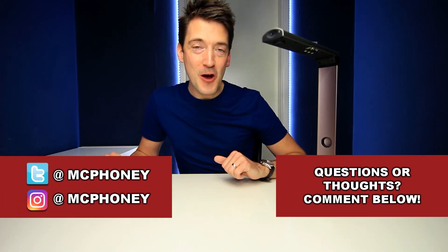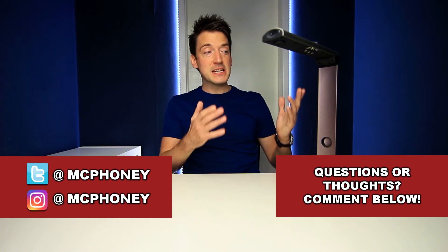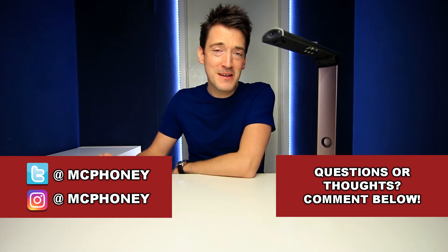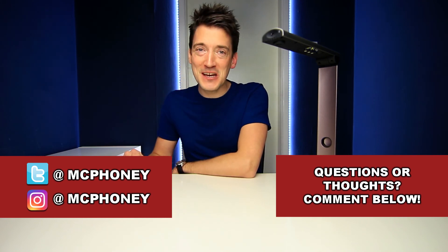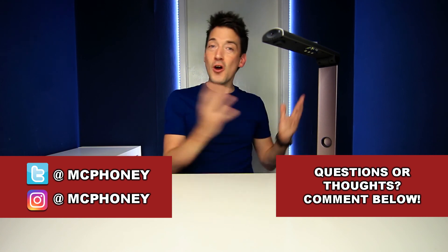As usual, if you've got any questions, comments, or thoughts about the Aikidos Megascan Pro X7, put them in the comment section below and I'll do my very best to get back to you as quickly as possible. If you like this video and you like tech, please give it a thumbs up, don't forget to share it, and hit that subscribe button. Until next time, thank you for watching and I'll hopefully see you very soon.